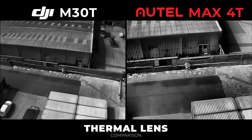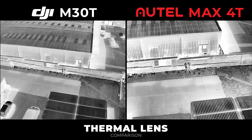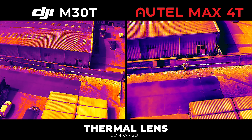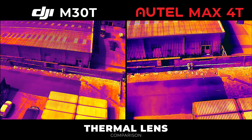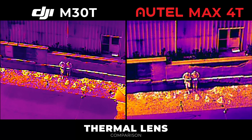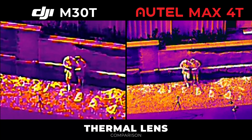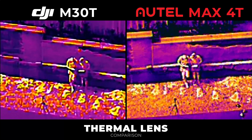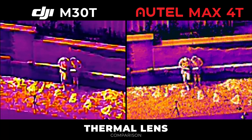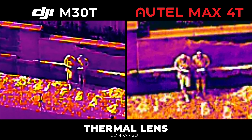Moving on to the thermal lenses: the M30T's lens is a bit wider and we're comparing black hot, white hot, and iron bow modes as we slowly zoom in. For me the Autel wins this one — you can see a bit more quality and you can make out the two operators much more clearly than with the M30T, which is comparatively blurry. A definite win on the thermal lens for the Autel, despite what it said on paper.